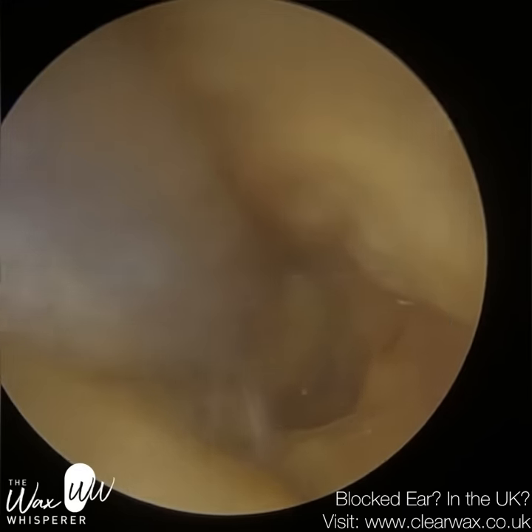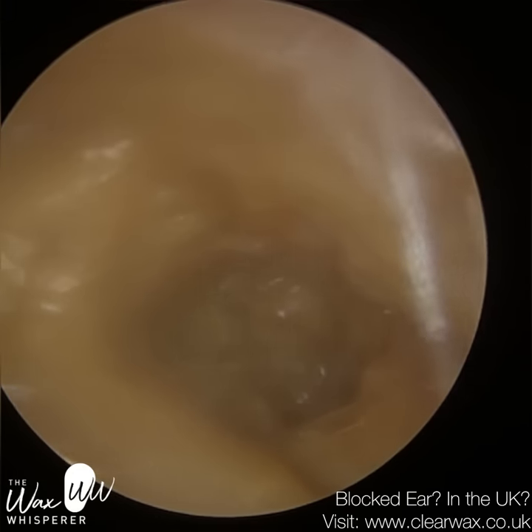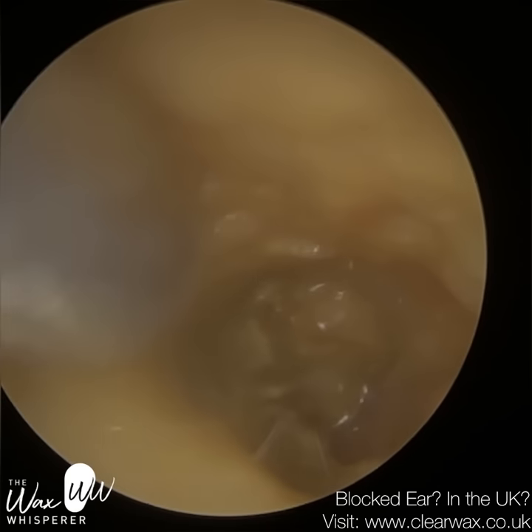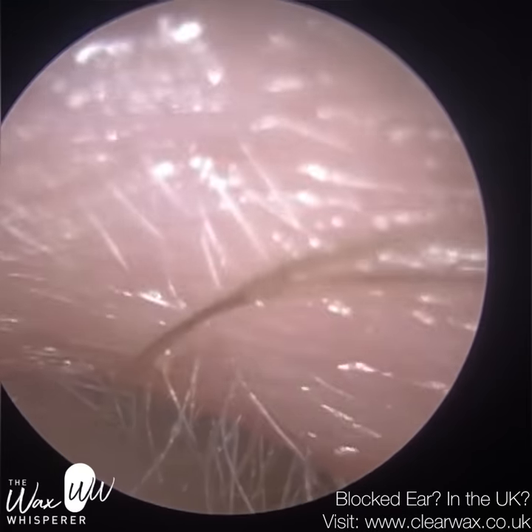What I'm trying to do here in the first part of the procedure — I just want to reveal their eardrum. That's why they've come; they want to hear. Everything around the edge is secondary, that's all a bonus. I just want to visualise their eardrum and I want this patient to hear. So I'm just going straight down the middle.